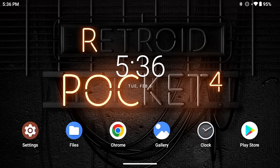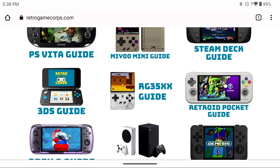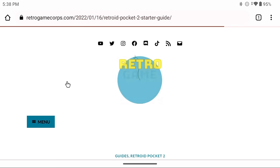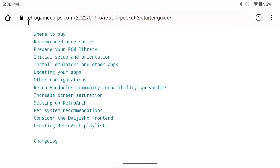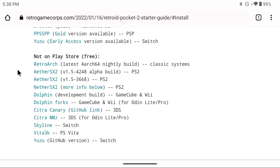Now let's talk about apps you'll install yourself through sideloading — which just means downloading the app and installing it yourself. There are several ways, but we'll highlight two. The first is to go to retrogamecore.com, click on the starter guide, and in the table of contents find 'Install Emulators and Other Apps.' There will be a section listing apps not on the Google Play Store with direct links you can tap to download.